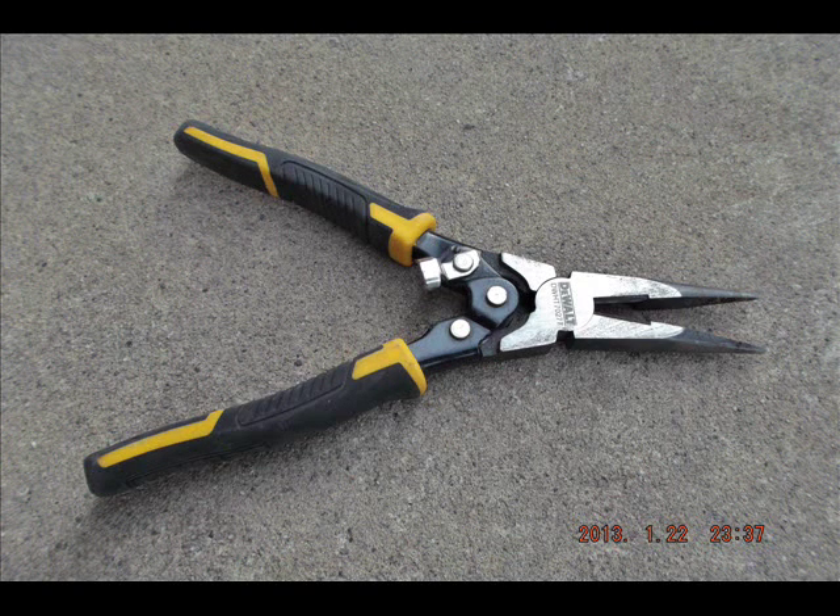These are my needle nose pliers. They are compound, so when you move the handle, the tip moves less than the handle, giving you a lot more torque or force. With less effort you can hold something stronger, which I really like. They're one of the few needle nose pliers I've found that do this, and that's why I got them even though they're DeWalt. I constantly get trouble about them being DeWalt, but I really don't care because they're better.